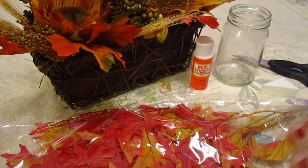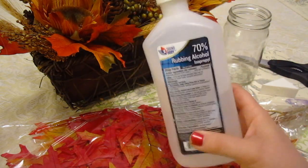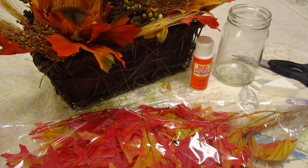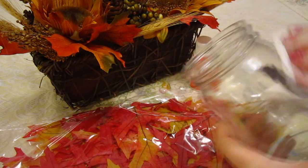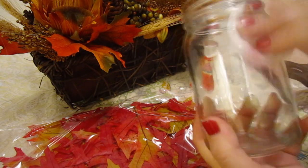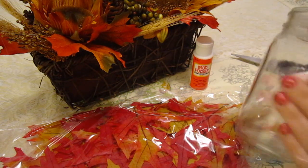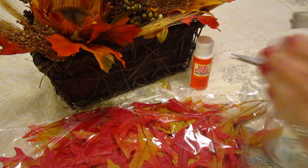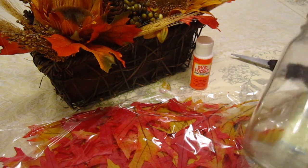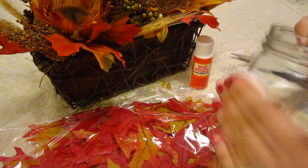First things first, before you do anything, you're going to need to take some rubbing alcohol, which is usually found in first aid kits. Make sure you get your parents' help when dealing with this. Take some rubbing alcohol on a cotton round or cotton ball and run it all over the surface of the glass. The reason is that the glue or Mod Podge will not stick to the glass if it has residue, oils, or any sticker remaining. So clean the jar with rubbing alcohol to get all the gunk off.